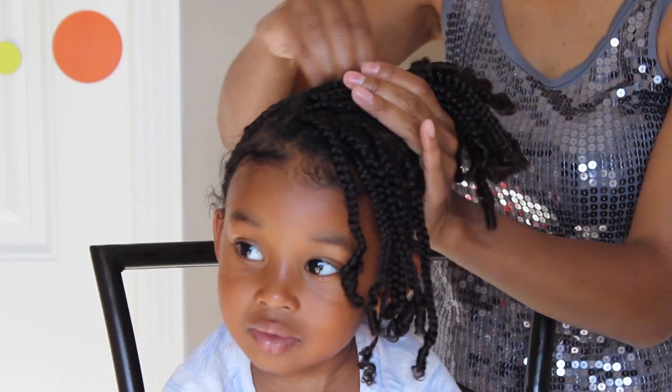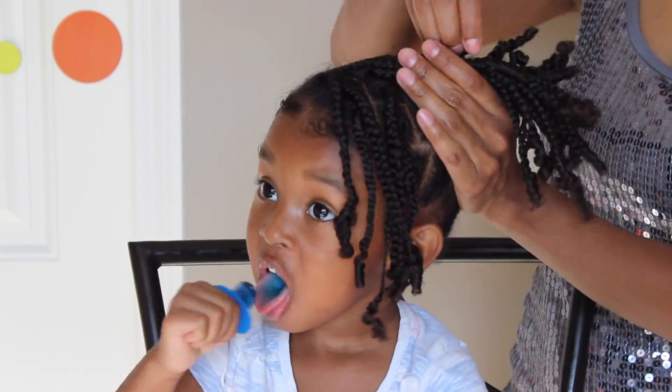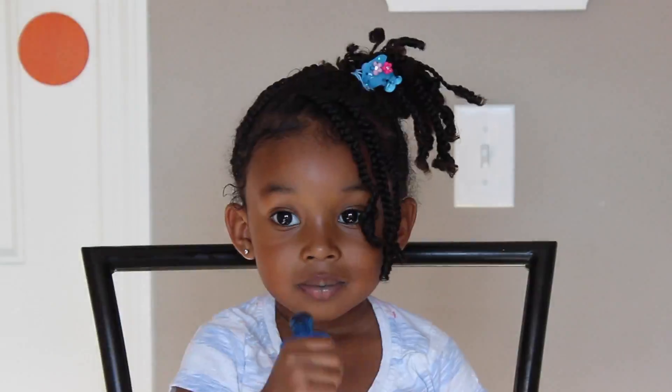For this one, I'm just grabbing all of her hair to the side and leaving some of those braids out as bangs, then putting a cute little elastic in her hair to create a side ponytail.